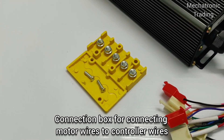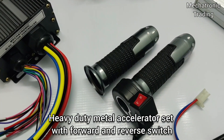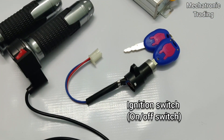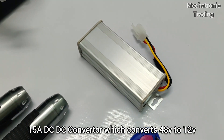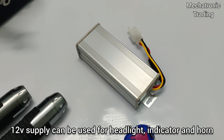Here we have the yellow connector for the connection of the motor wires with the controller wires. Here we have a sturdy metal accelerator with a forward reverse switch. Here we have the ignition switch that also acts as an on/off switch. Here we have a 15 ampere DC-DC converter that converts the 48V supply to 12V for horn and lighting applications.